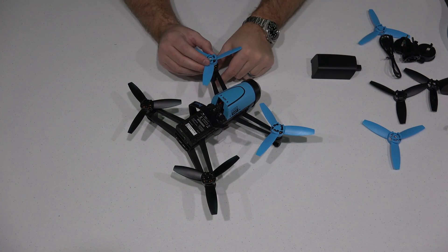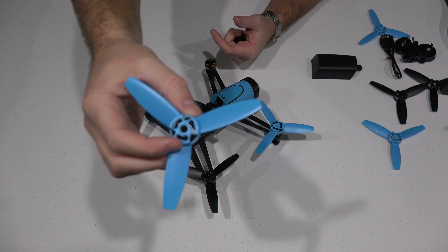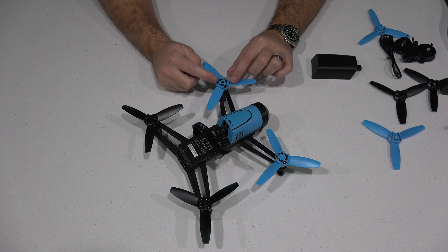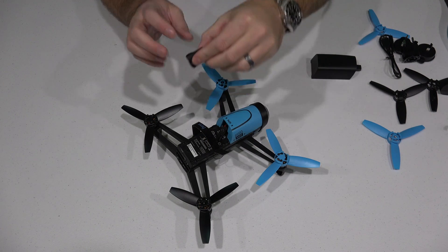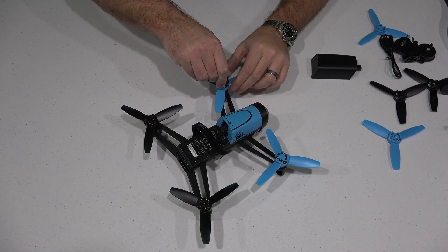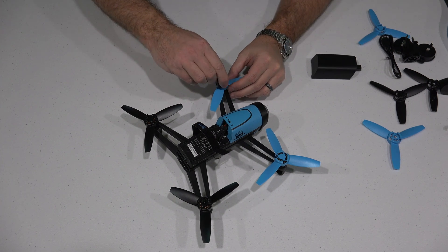So I've taken this propeller off. All that you do — and you'll see looking at this — the little holes. Stick it down gently on top, and then once it's on there and slid in, you can use this tool that came with your Parrot Bebop. Gently push it on top so the holes match, and then with your other finger pull the propeller until it locks into the opposite direction.